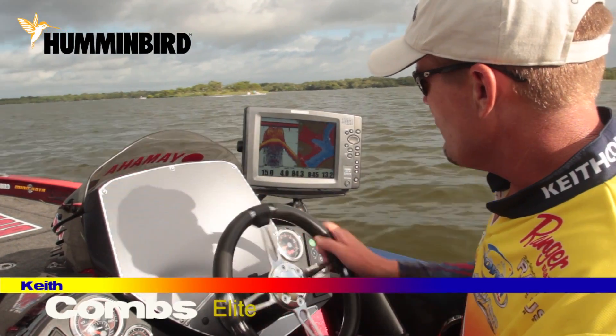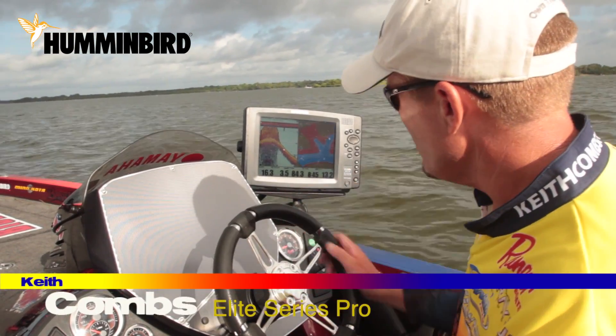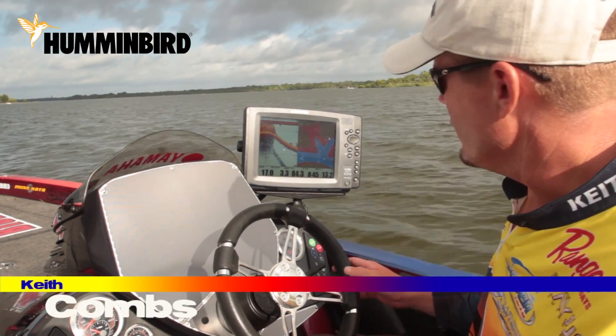Hey guys, I'll tell you a little bit about a feature on my Humminbird that I've been using the last year that I really believe has helped me break down structure faster and find a few extra fish.